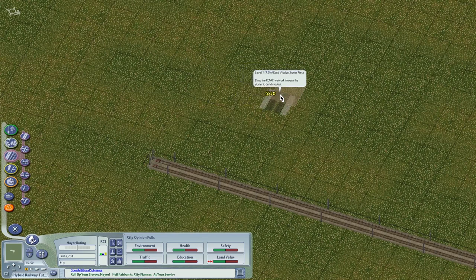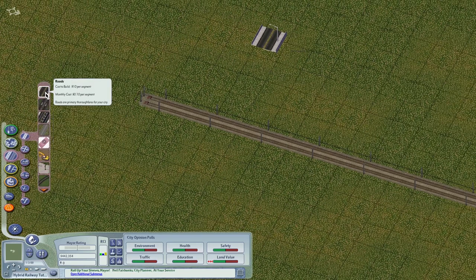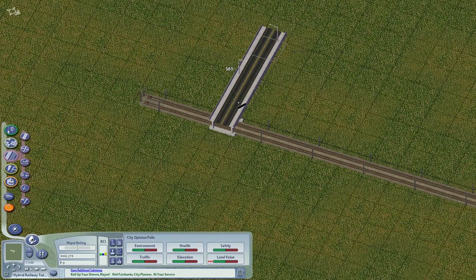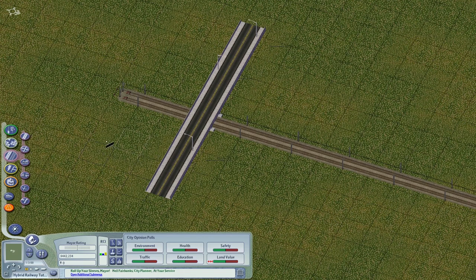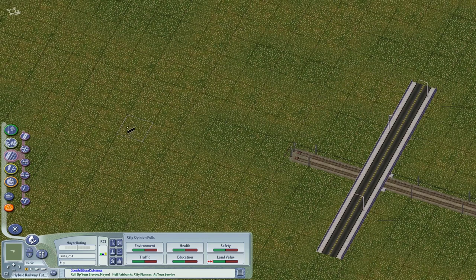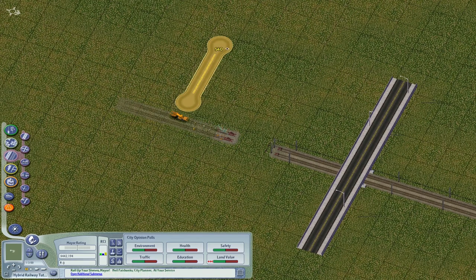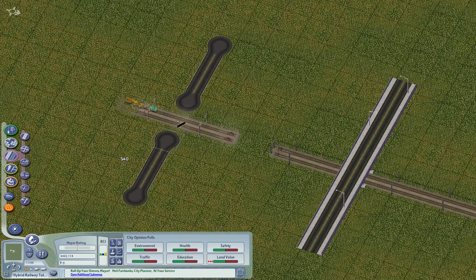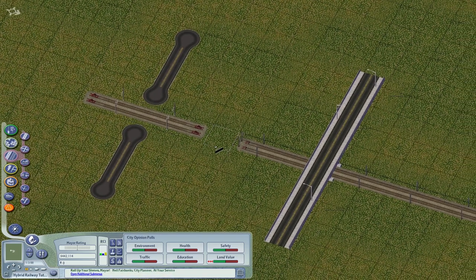For longer distances, use the elevated L1 road — the draggable road viaducts. Now drag the road, take the road tool, and look — it automatically forms a crossing. Grade crossings are very tricky for EBD railway.